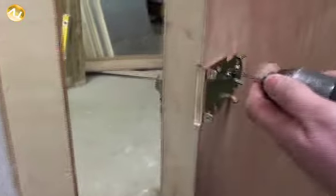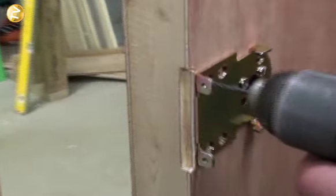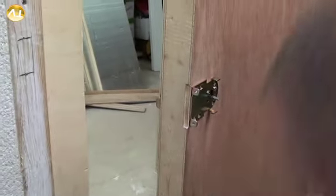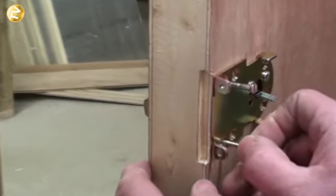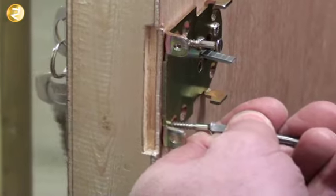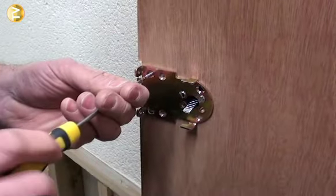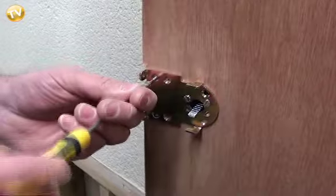The next procedure is to get our drill, use the small wood bit, and make some pilot holes into the plate itself. Then get a couple of screws — one and two — and this will hold the plate onto the door. That's nice and secure. Do that to the other screw as well. Then just check to make sure the lock is still square on the front plate.